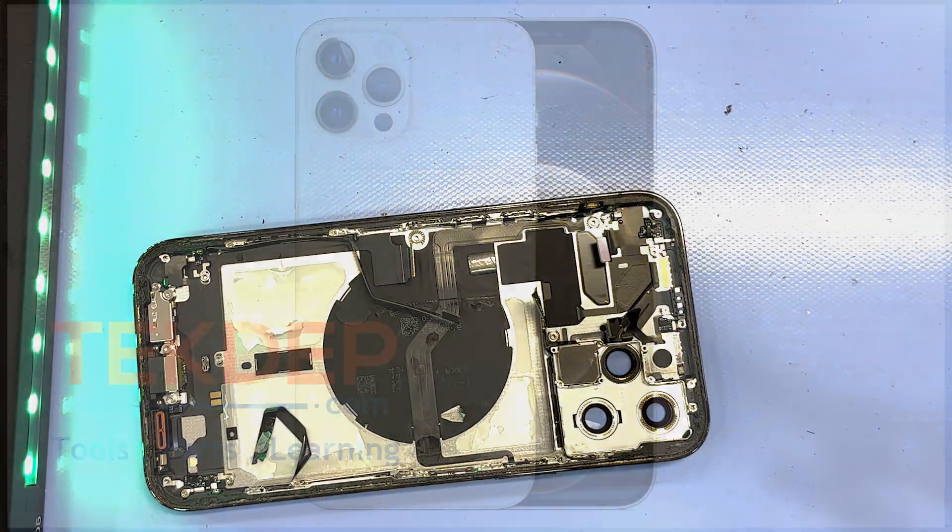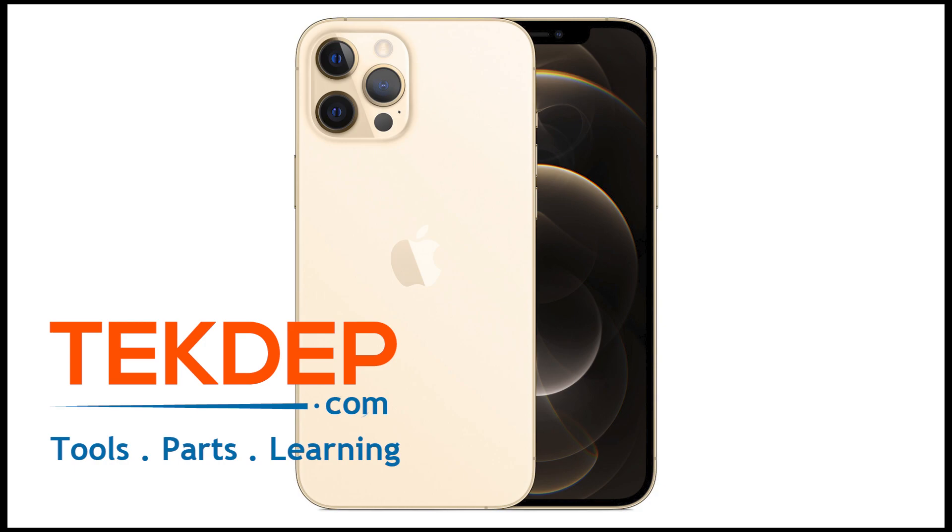So that was our teardown of the iPhone 12 Pro Max. If you guys enjoy this content, give it a like, please subscribe, comment, and let us know what kind of videos you would like to see in the future — it is the best way to support the channel. And if you have any needs for parts, computers, repairs, or anything else related to tech, head on over to techdep.com to see what we've got going on. We appreciate you guys for your time and we will see you next time.